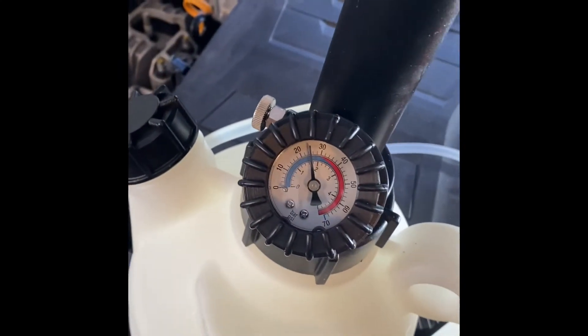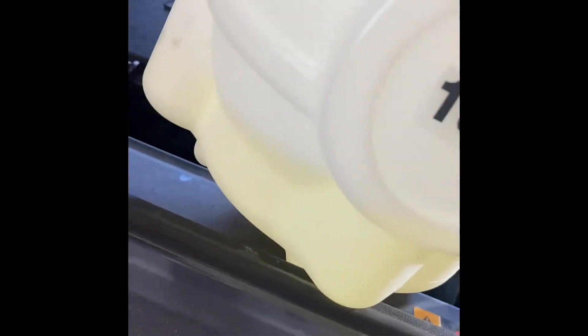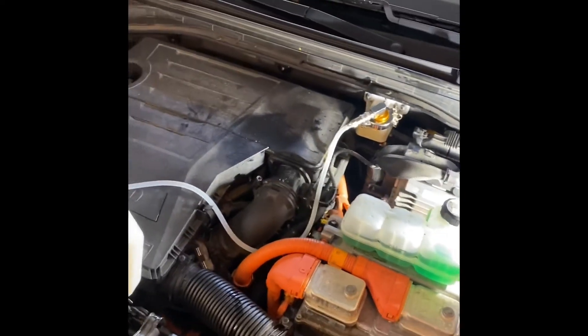As you're doing this, what you want to do is keep an eye on the fluid level and the pressure. Pressure's good. Fluid level's good. No leaks. And that's the procedure to do a flush on the brakes.